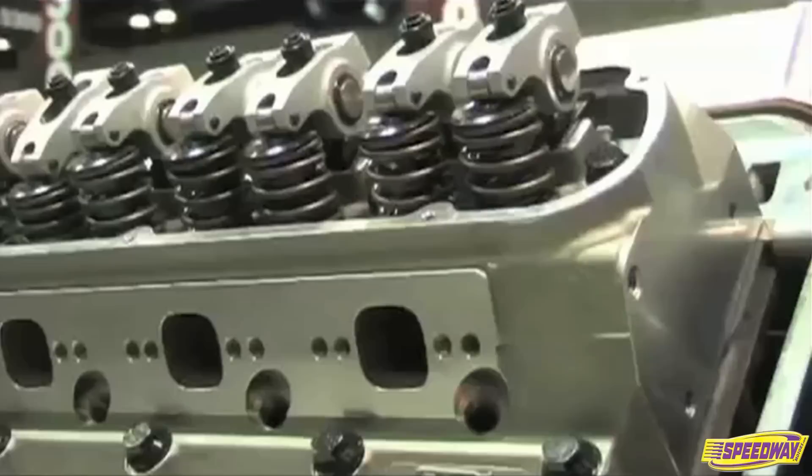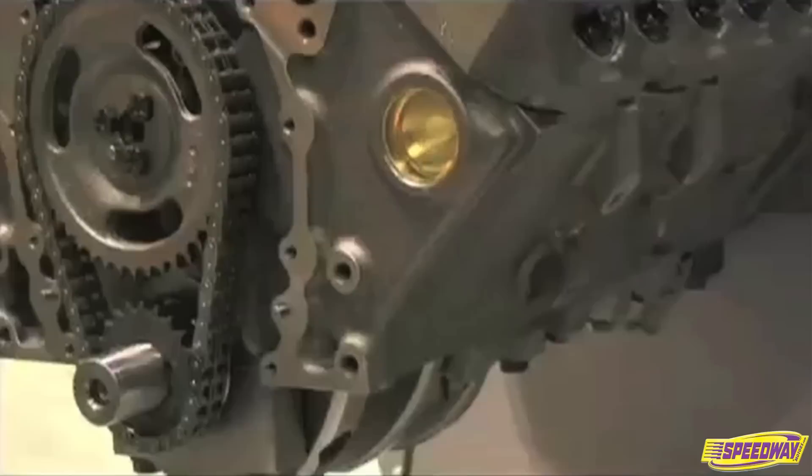What type of engineering went into this? We don't call ourselves engineers, we're mechanics. What we did was we built a block and head combination that was easy to put together in your garage with your regular tools. So it's not so much engineered as common sense.